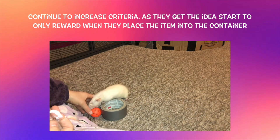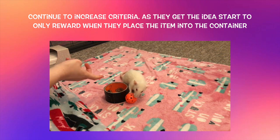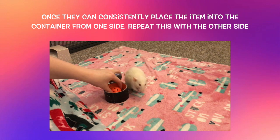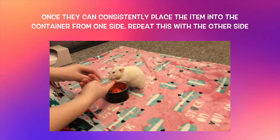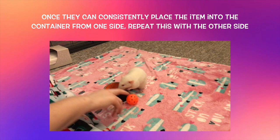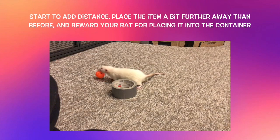Once your rat can consistently get the item into the container from one side, repeat the same thing on the other side. Once your rat can place the item from either side, start switching it up — placing the item on one side and then the other — always rewarding when they put it into the container. It really helps to continue rewarding inside the container, because you want to reinforce that this is where you want them to target with the item.